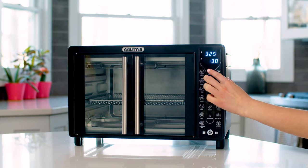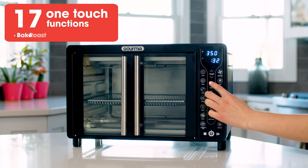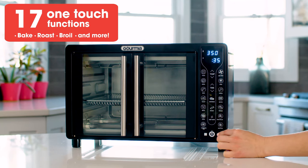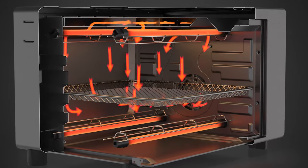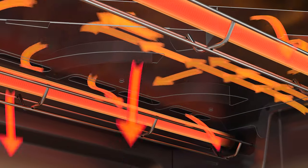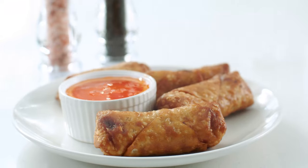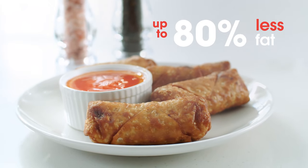It's easy to use with 17 one-touch cooking functions, allowing you to bake, roast, broil, and more with just the touch of a button. Our patented FryForce 360 technology features an advanced airflow system to circulate heat from every direction, giving your food that authentic fried crispiness with up to 80% less fat.